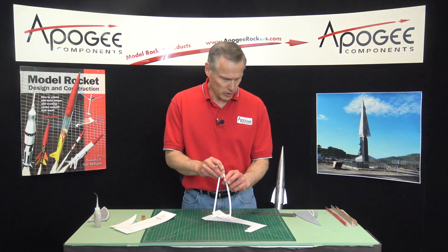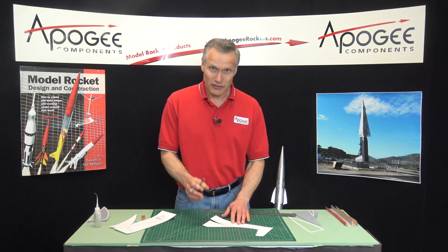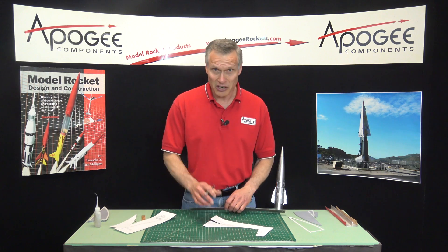One down, a whole bunch more to go. I'll go ahead and cut these out and then we'll come back.